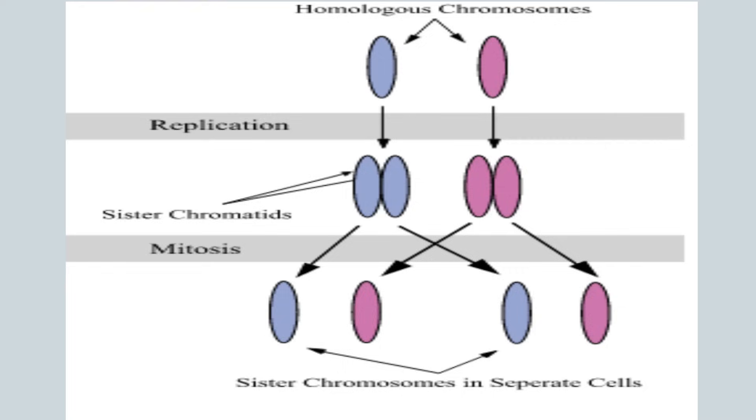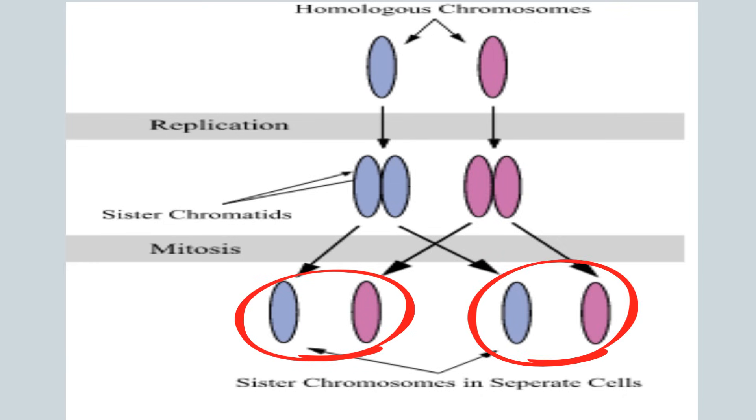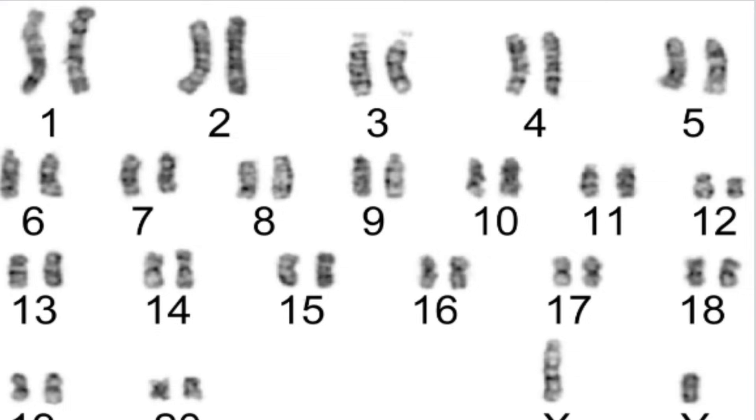The two sister chromatids are separated from each other into two different cells during mitosis or during the second division of meiosis. Homologous chromosomes are a set of one paternal and one maternal chromosome that pair up with each other inside a cell during meiosis.